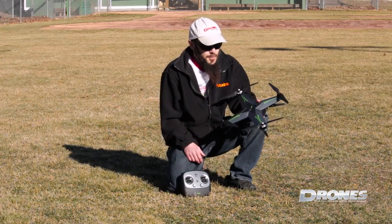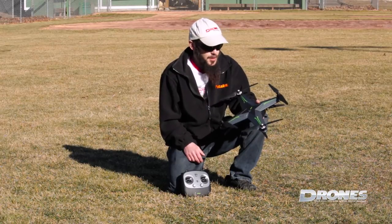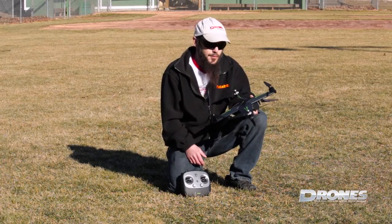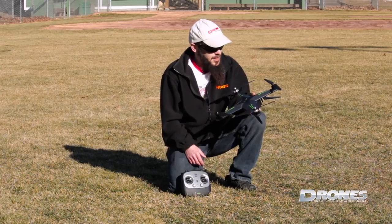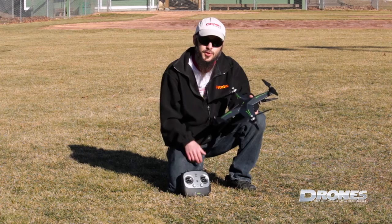We're all done flying our Explorer for today. We actually took the gimbal and camera off to do a little bit of sport flying with it as well — it's quite fast in mode number three. We did a bunch of video and picture collecting, put it together for you for this little compilation. We hope you enjoyed. Thanks!